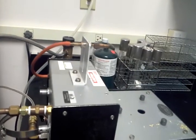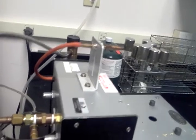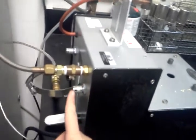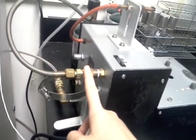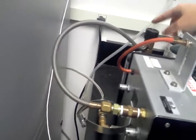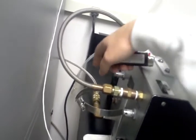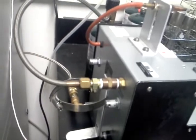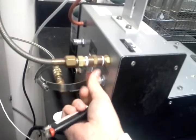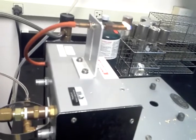Now, here's the tricky part that I'm not sure I can do with the camera in my hand, but I'm going to try it. This nozzle controls the level of propane, and this nozzle controls the oxygen tank that I just hooked up. So I have to turn the propane on and then light the nozzle. Oh my god — that was easy.